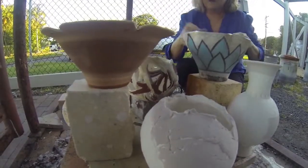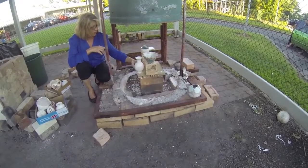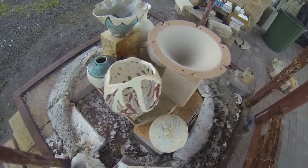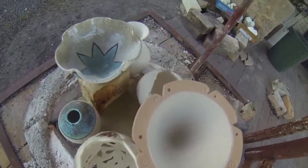Raku firing is a low fire technique that has its origins in Japan. It is used to introduce students to glazing and firing techniques, and many beautiful glazes and surface effects can be developed using the Raku technique.